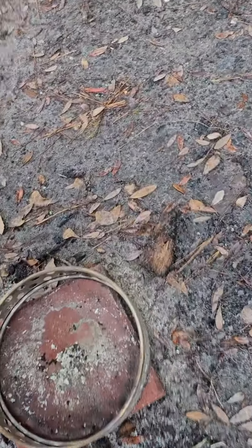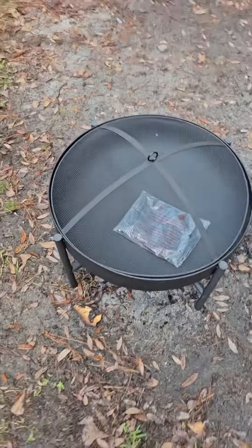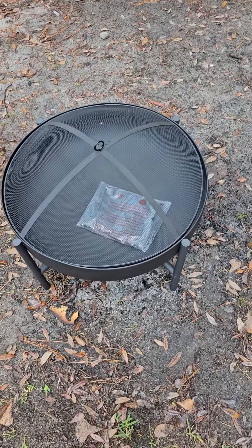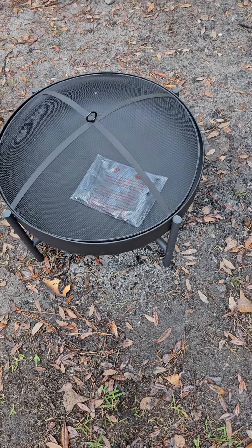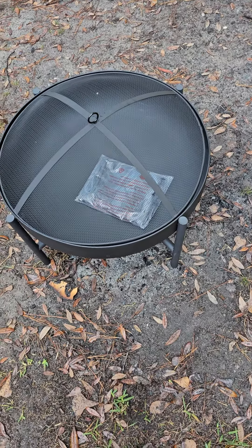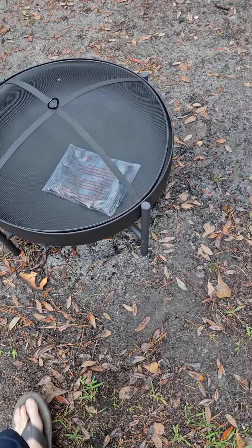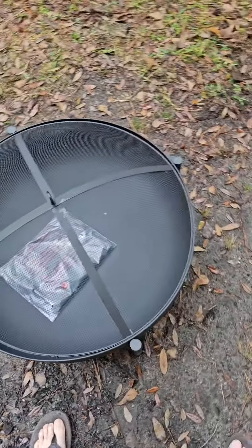So over here we took advantage of some Black Friday deals and we went and picked this up — a little fire pit from Lowe's for pretty cheap. I mean it's nothing too fancy, but it'll burn wood and it's got the spark screen and all that stuff. I think it'll do what we want it to do.